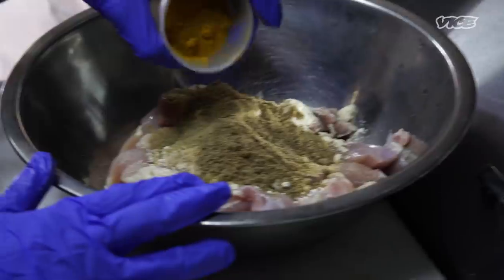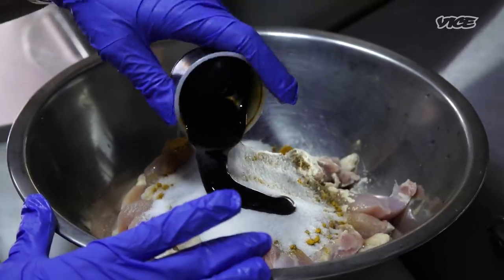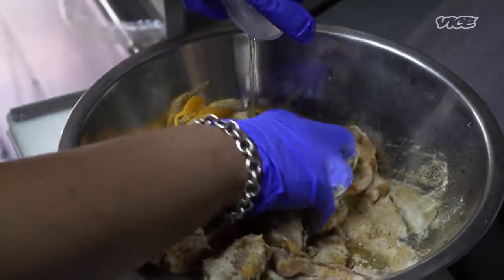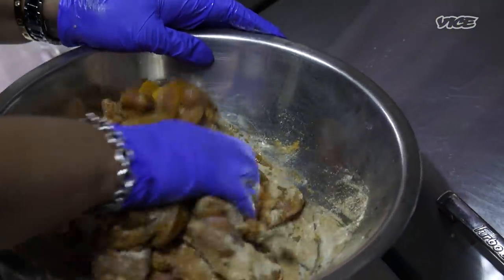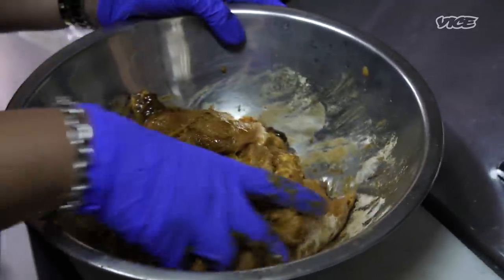Cumin, fennel powder, turmeric, white sugar, molasses, and don't forget the salt. I don't like a flat taste. I like a flavor with curve — meaning I like something with a little bit of salt, a little bit of sweetness, a little bit of spices.